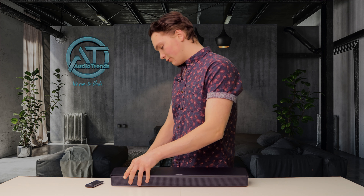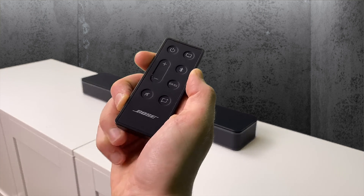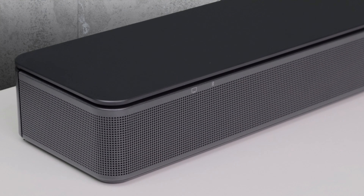Connecting the bar is as easy as plugging the power cord in, deciding which input you're going to use, and just like that you're connected and ready to use it. Input can be selected using the included remote control, and LED status indicators display what input is currently selected.